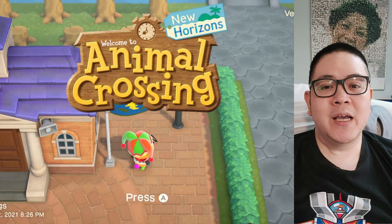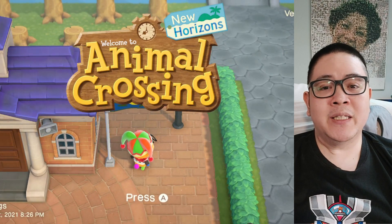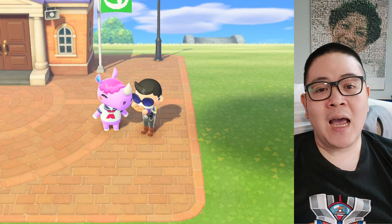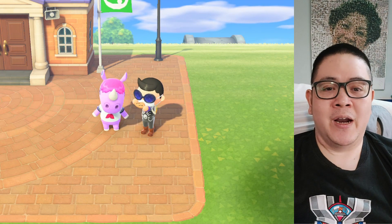Animal Crossing New Horizons is a life simulation game developed by Nintendo for the Nintendo Switch, where we create a character, pick an island, and move to it with a bunch of colorful animal characters.